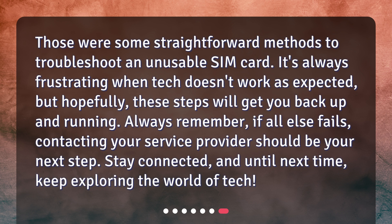Those were some straightforward methods to troubleshoot an unusable SIM card. It's always frustrating when tech doesn't work as expected, but hopefully these steps will get you back up and running. Always remember, if all else fails, contacting your service provider should be your next step. Stay connected, and until next time, keep exploring the world of tech.